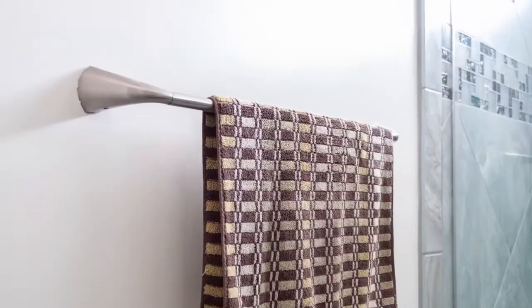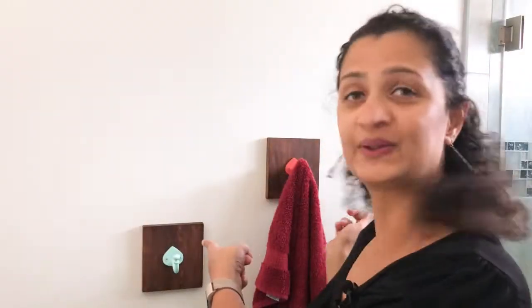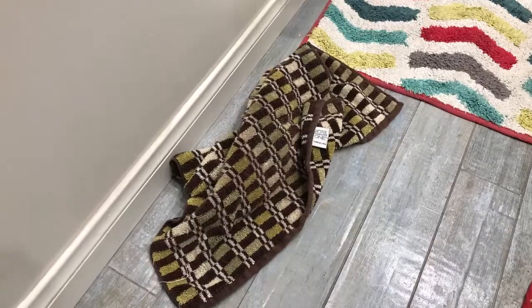Hey there, Annika here, and today I am showing you how you can replace your Builder Basic Towel Bar with these cute little hooks. Now I have never been a fan of towel bars, especially in a kid's bathroom. Let's face it, the towel is always on the floor. So I decided to switch it out for these hooks, and they're super easy to build, and I'm going to show you exactly how to make them.